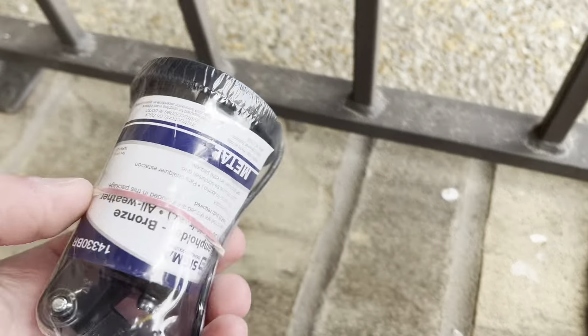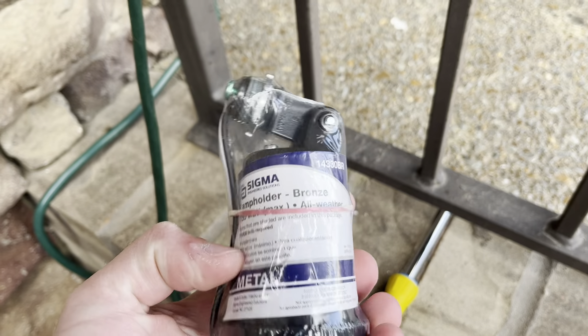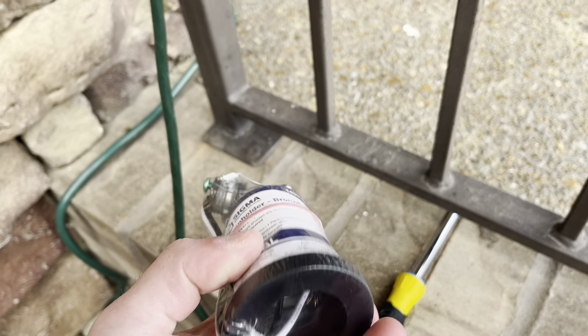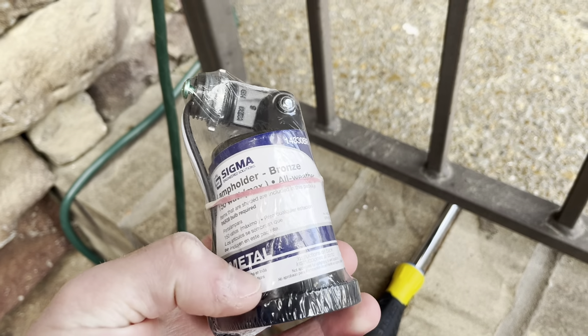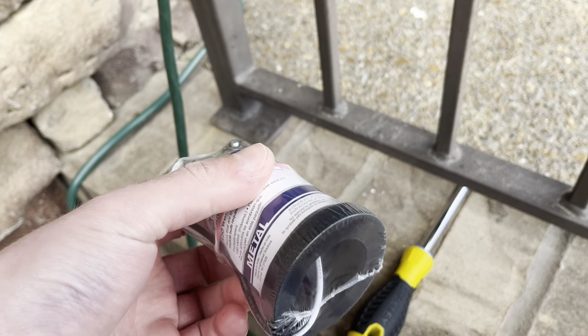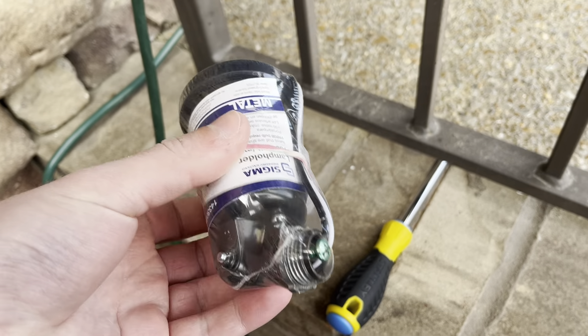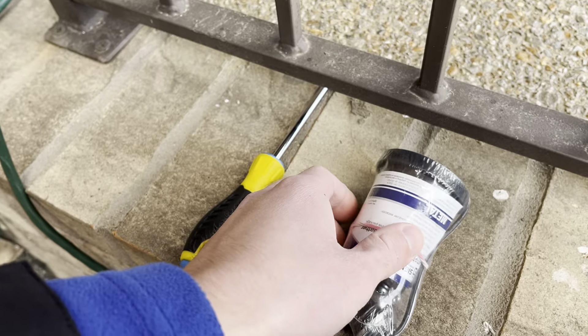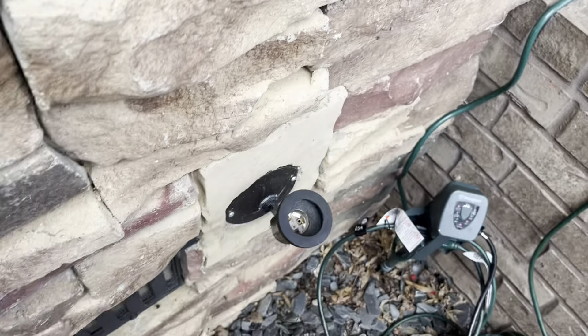I went to Lowe's yesterday and picked up the same socket I used last time. I would have preferred to get more of the older ones, because those were better quality, but I decided to get the same one again. It was the last one they had at Lowe's, so I just got what I needed. I'm going to go ahead and put in that same style socket.